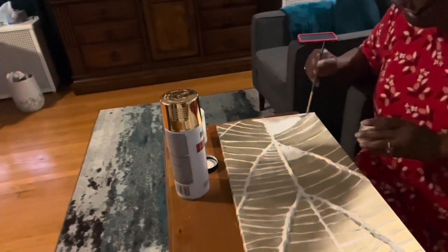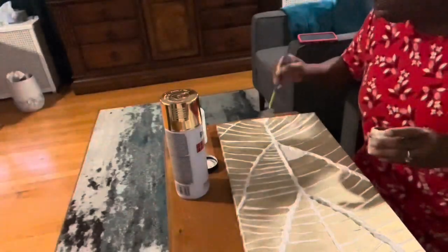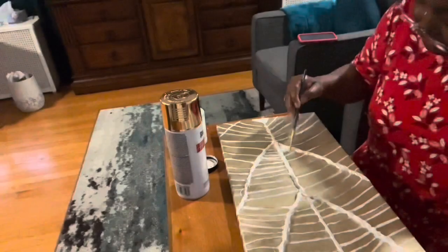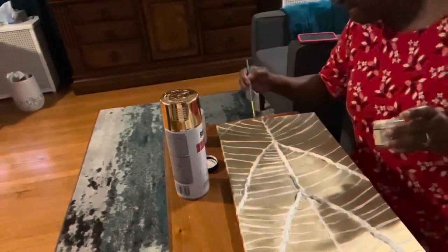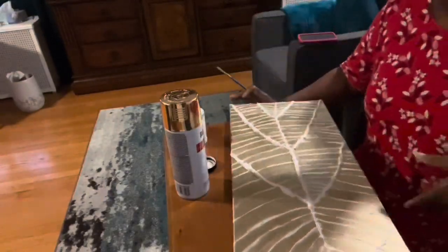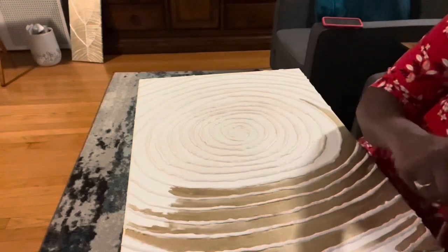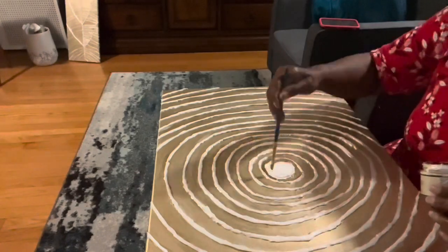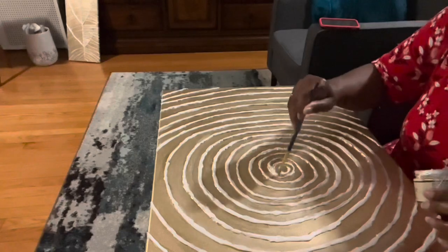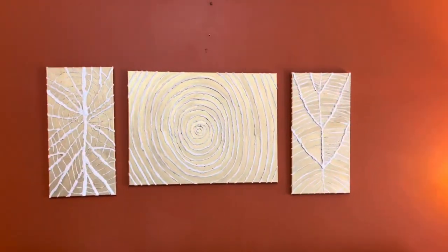If you notice, I'm leaving the raised portion of the painting white and I'm also bringing that gold paint all along the sides of the painting. Here's a peek at what it's looking like. I'm going to finish adding the last bit of paint, then add picture hangers and we'll be ready for the reveal. And here are all three of my canvases complete.